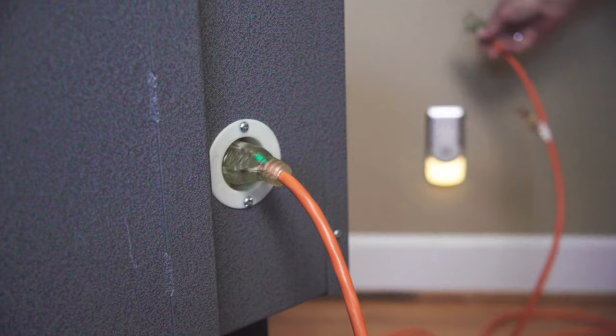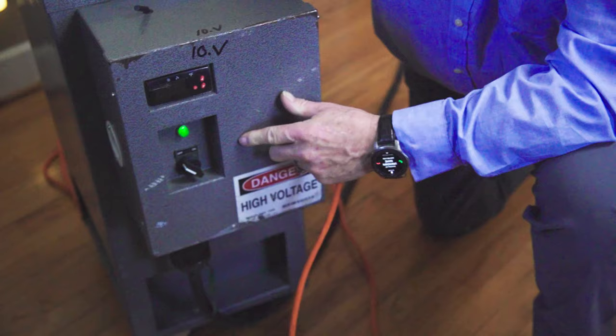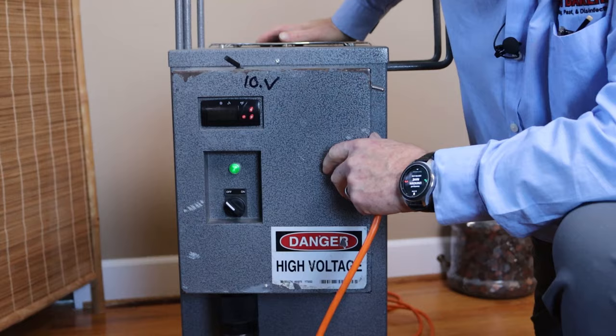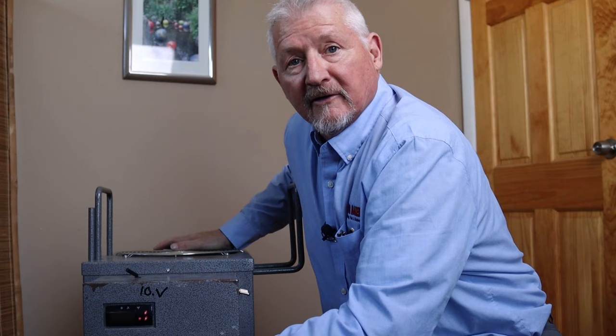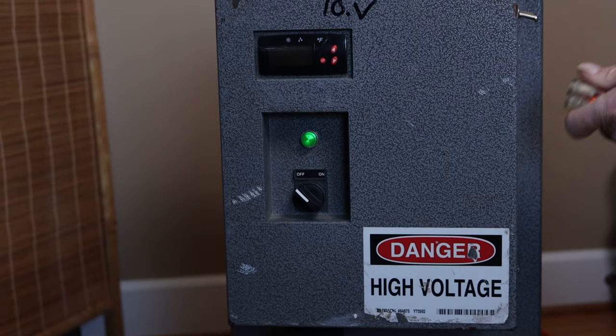After you have the main power cord attached to the heater, you then want to plug a regular extension cord — powered from any outlet in your house — into the side of the heater. That will activate the thermostat and the air mover fan located in the top of the heater. After you have plugged the large extension cord in, make sure this green light is on. That doesn't mean the heater is getting hot; it just lets you know there is power to the heater.